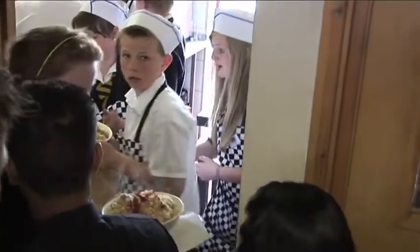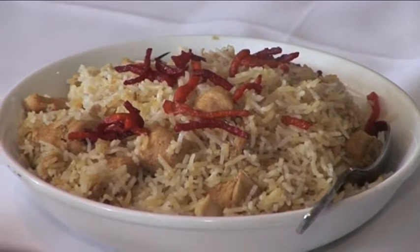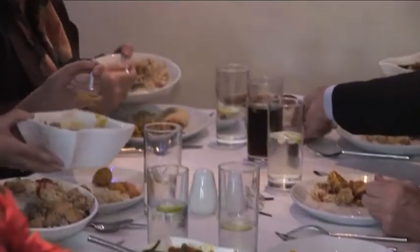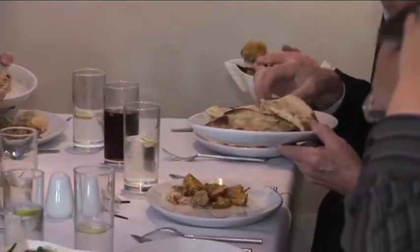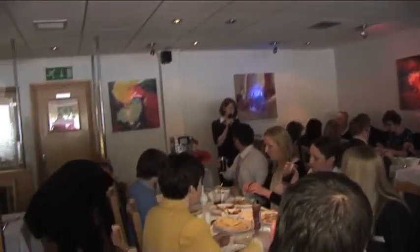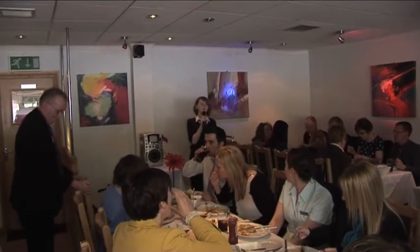We need one plate. For those of you that are interested, what you've just eaten is Bukhari biryani, chicken makhani, and mixed vegetable naan breads.